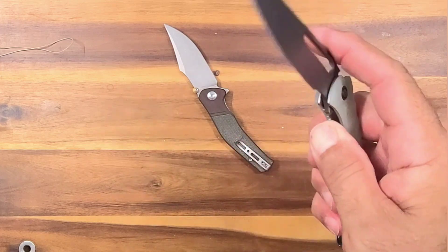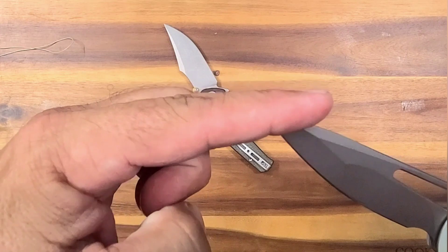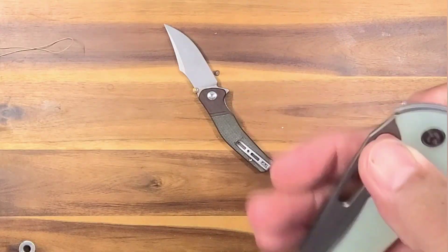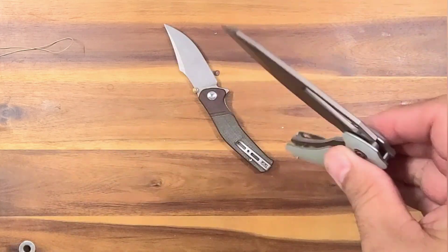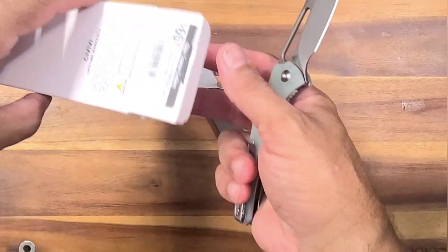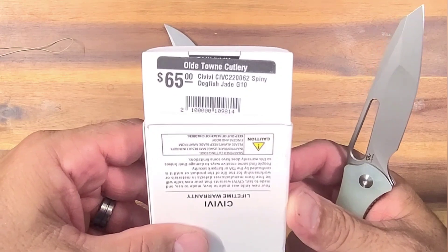Does that one feel better? A little bit, but this feels pretty good. Yeah, it's nice. I don't usually like blade tips this blunt, but for some reason this just kind of looked nice to me so I grabbed it. I think it was $60 even, $65 — it says it on the box. $65 there we go.